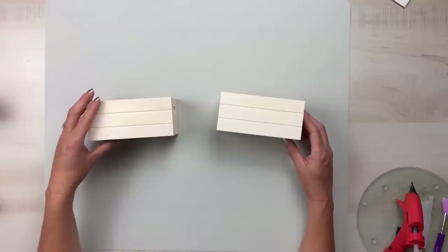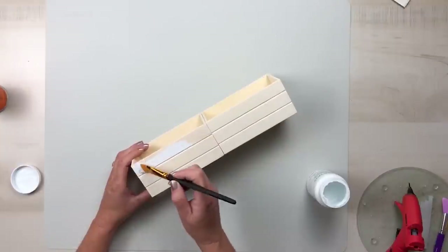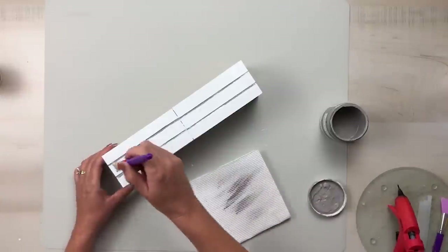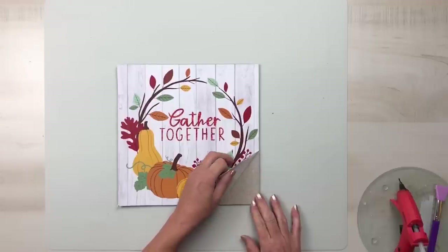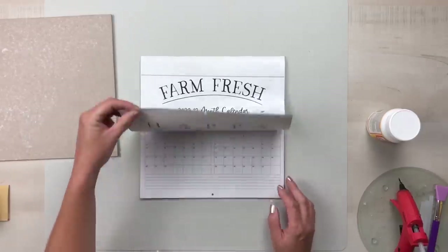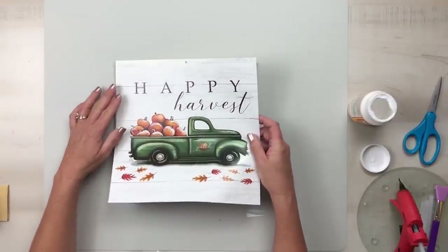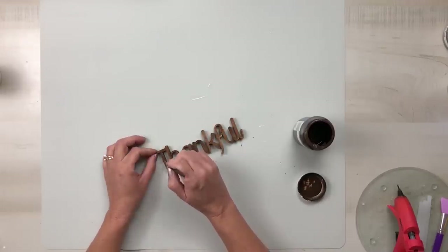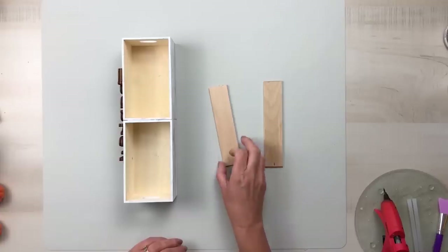Take two Dollar Tree wood crates and glue them end to end. Then take some white chalk paint and give the entire piece one coat. Once that's dry, take some gray paint to go in between each of the slats and then distress the piece with a dry brush. Using one of Dollar Tree's square signs, peel the paper from the top and use a piece from a 2022 Dollar Tree calendar to attach to the front of the sign with some Mod Podge. Using a wood word cutout from Hobby Lobby, give that a coat of brown paint and then attach that to the front of the crates.